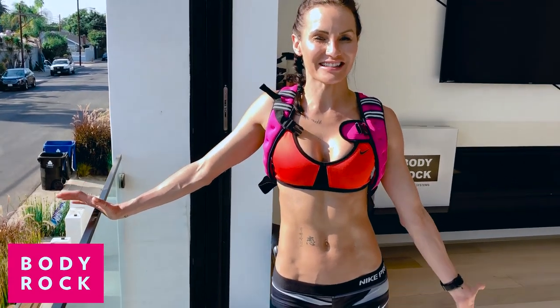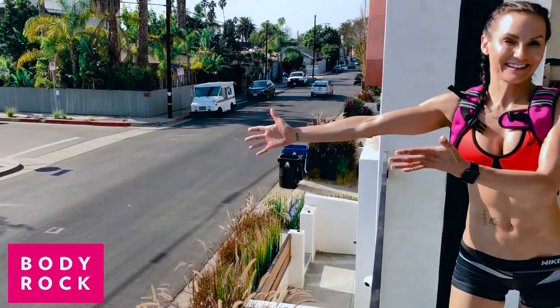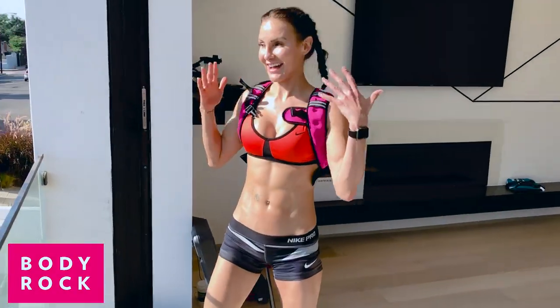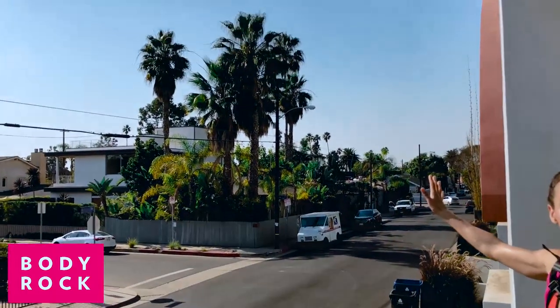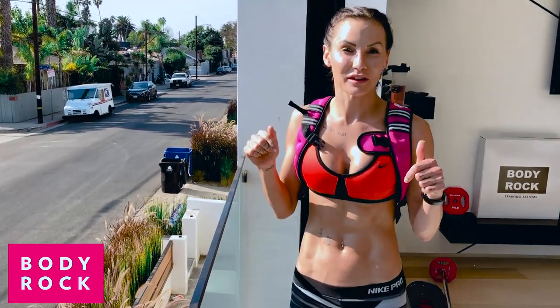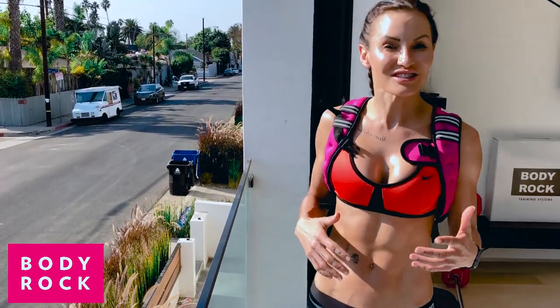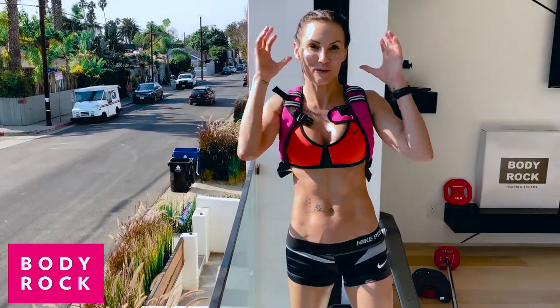Hey guys, today I am in Venice and I have the coolest living room to work out in — a street living room! Look at the palm trees, it's actually like December. I was told yesterday that palm trees are not native to LA, which is bizarre. If anybody's got more information about that, pop it in the comments — that is crazy to think, because we associate this place with palm trees and sunshine but they're not native to the land. My mind was blown!